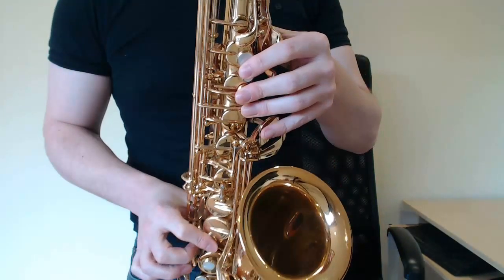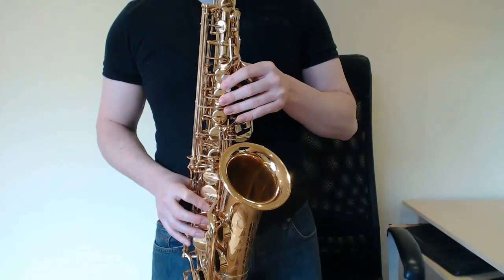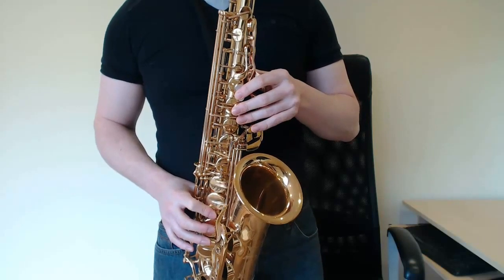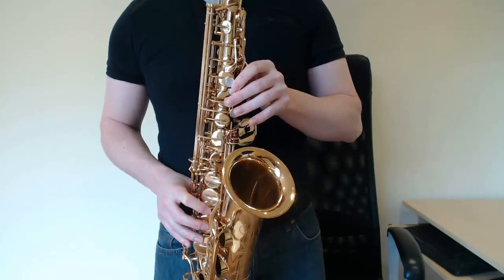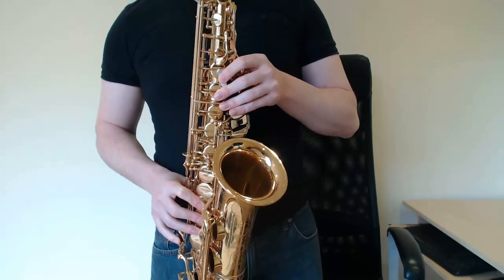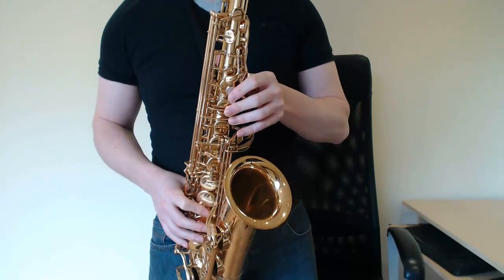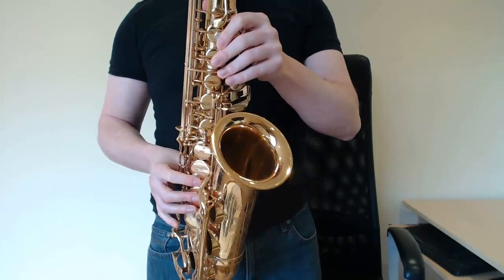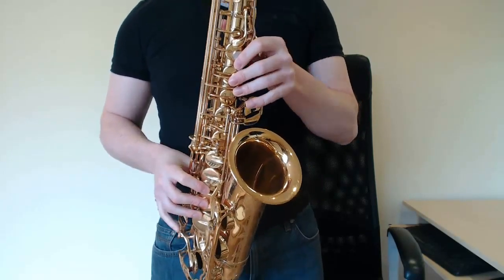Look at my fingers there - F again, B flat key slid down. A, B flat, A, G, F. Then back to the main tune again. But this time instead of going bum bum bum bum, you're going to go F, E flat, D, D. F with the octave key, F with the octave key, E flat with the octave key, D with the octave key, D with the octave key. Moving on.